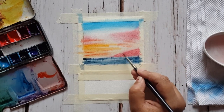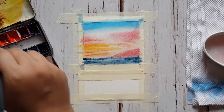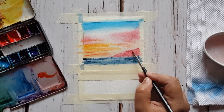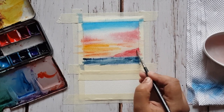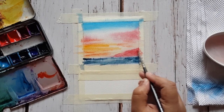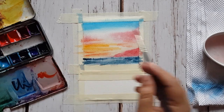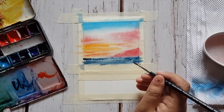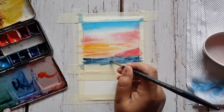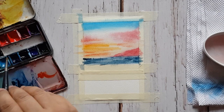In the next layer I am applying the second layer to the mountains with the same crimson color. By this time my painting has already semi-dried, so I'm going to take some indigo, apply it to create a horizon, and create some strokes in the sea.